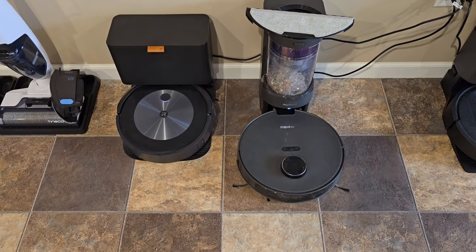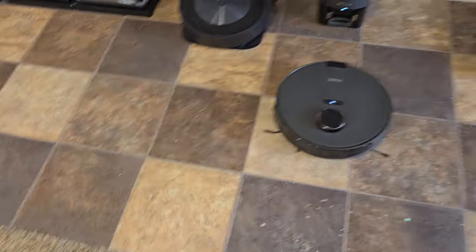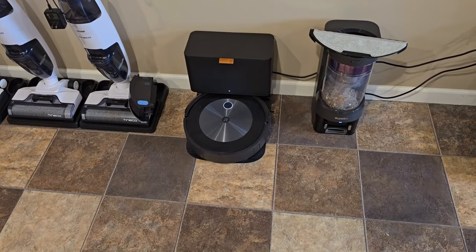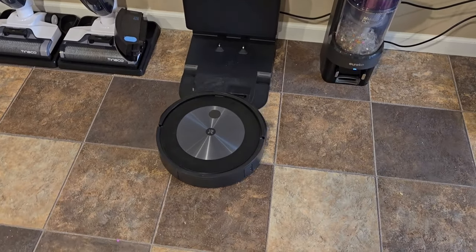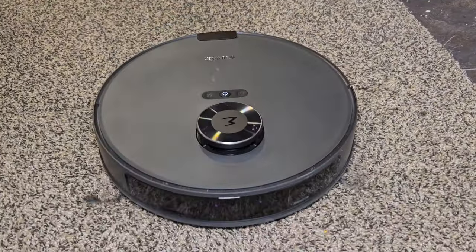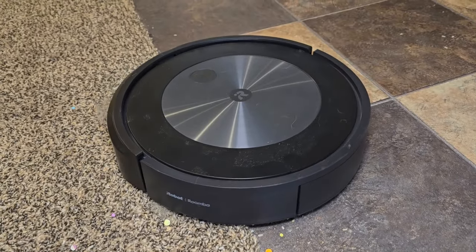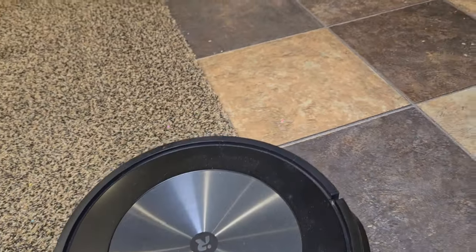Let's tell the Eureka to start cleaning this room. It's going to undock itself and start cleaning — we've got a big mess in here to clean up. Let's tell the iRobot J5 to start cleaning the same room and see how they do. It's going to undock itself and start vacuuming also. The Eureka is doing a good job of vacuuming. The J5 is doing a good job of vacuuming, and it can also take a picture of an obstacle that it sees.